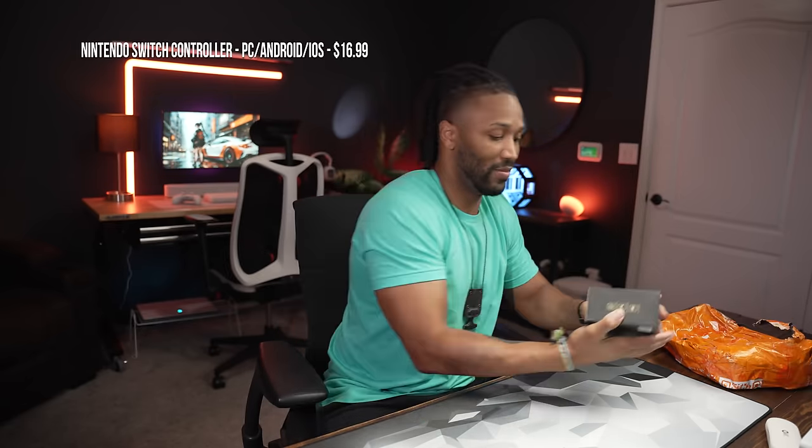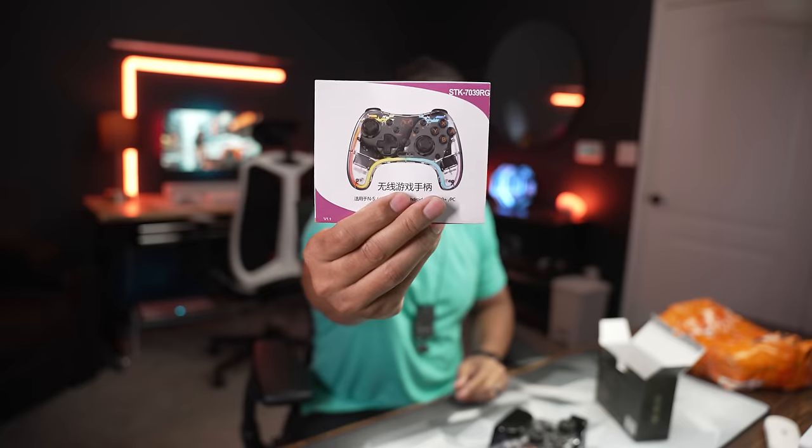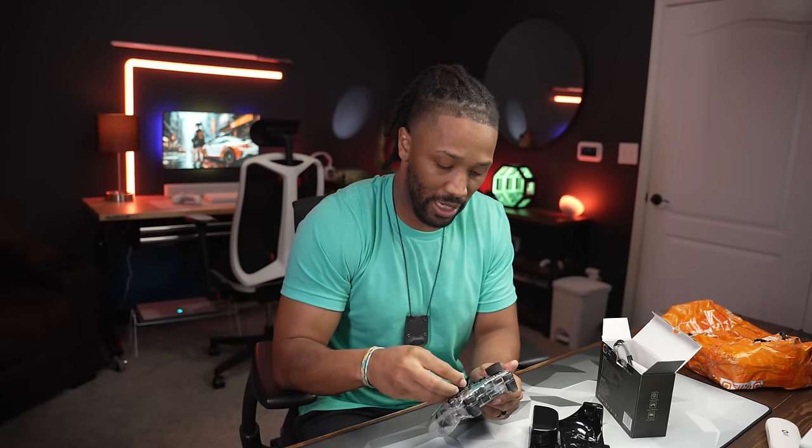I keep finding these sweet controllers on Temu — literally controllers I would use. I did a video on one and I'll put it in the description. It's a six-axis gyro with dual vibration, for the Nintendo Switch and PC as well. It's pretty much like a pro controller but very affordable. The user guide is clear — it's RGB, has turbo built in, and dual motors. I'm buying another one of these.